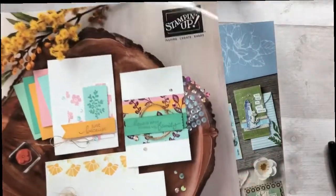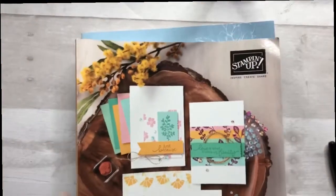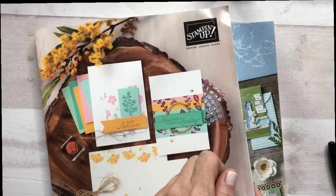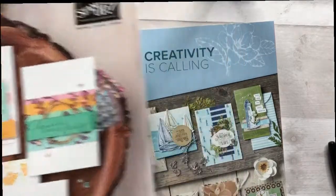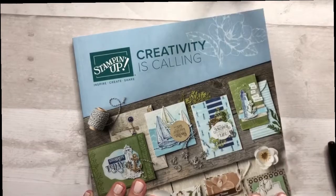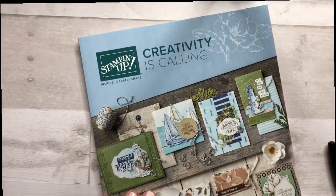This is the brand new 2020-21 Stampin' Up! catalog. Because it is not live yet I am not allowed to show you what is inside. So what I'm going to do is show you how I'm going to use my current catalog. This is an extra copy that I have, and I'm going to use this to show you how I organize the catalog as soon as it comes in the mail.